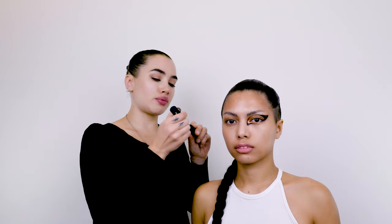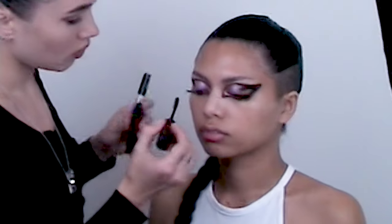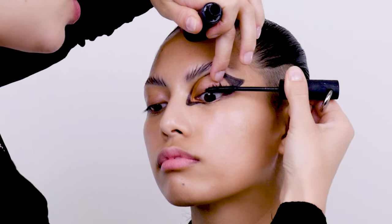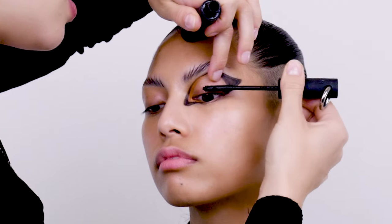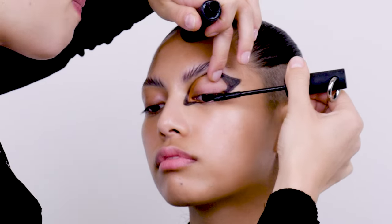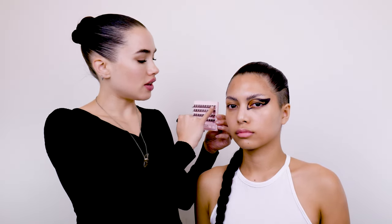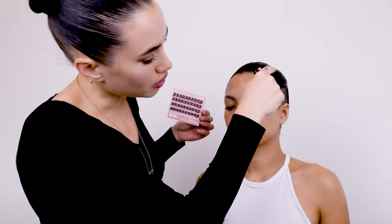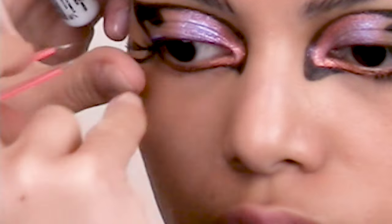So now I'm going to take the Rubber Lash Mascara, and I'm just going to apply it on the outer corners of Crystal's eyelashes, building up some volume and definition just on the outside and trying to keep the inner corner quite minimal. And now I'm just going to stick a few of these quite heavy single lashes on the outer corner as well, just to give it some nice extra dimension. And these are tatty lashes.